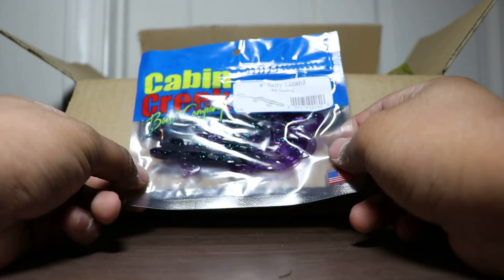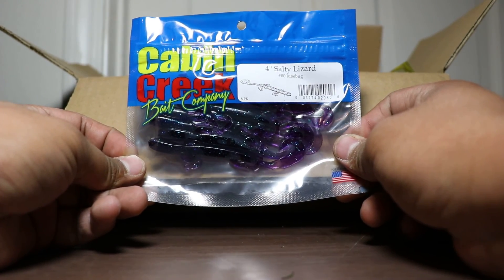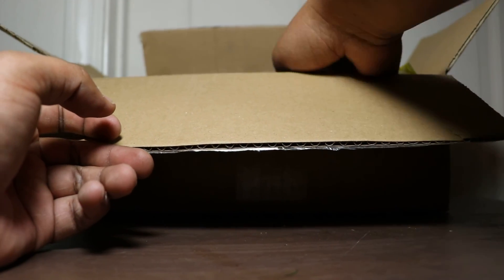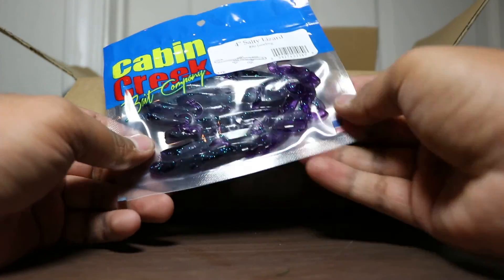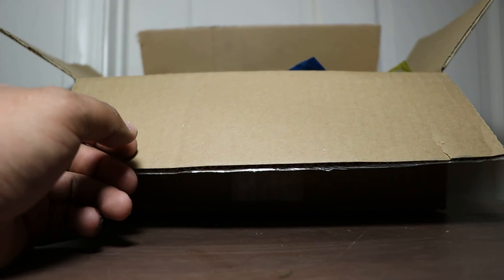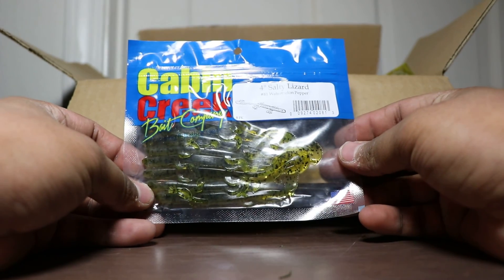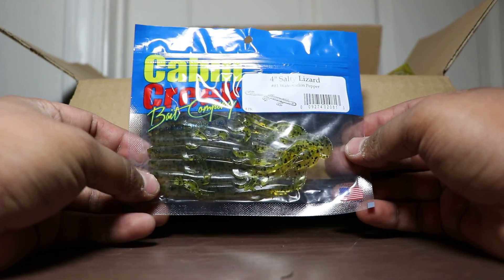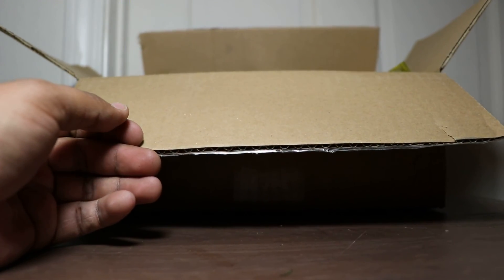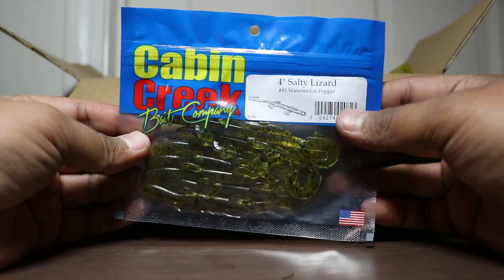Next up, 4-inch Salty Lizard from Cabin Creek Baits in Junebug. You guys should see my floor — it's littered with just baits. Same thing again, Junebug lizards. Next up we got 4-inch Salty Lizards by the same company in Watermelon Pepper. You always got to have those natural colors. And another pack of Watermelon Pepper — awesome.